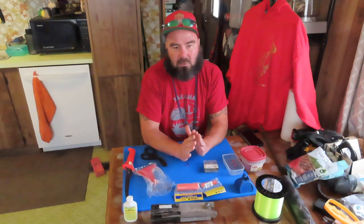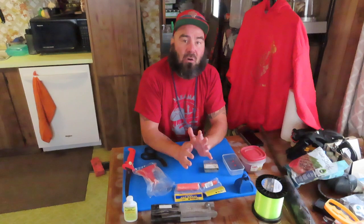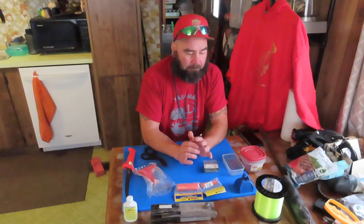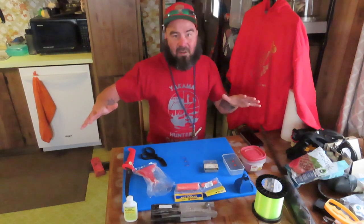One of my subscribers asked to do the whole plunking setup — not just the tuna balls, but everything from the start. I could go into hours talking about how I started, but I'm going to try to stick to the basics that I have here on the table.